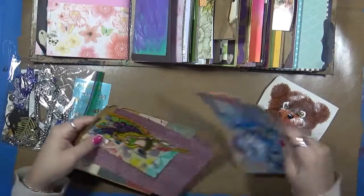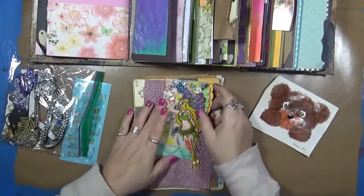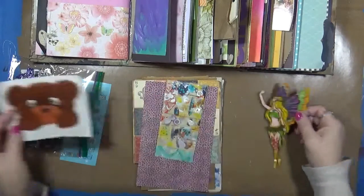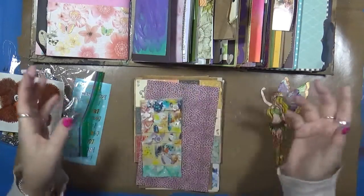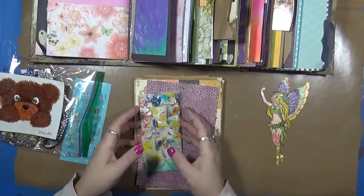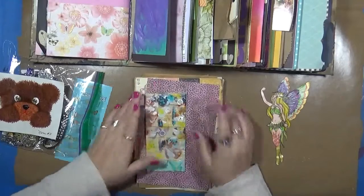So let me just kind of get an idea of what I'm going to do here. Oh, I like her. Let's use our fairy today — we're going to use our fairy today. I've got to get some scraps out that I'm going to use and we're going to make a page. So we'll be right back.